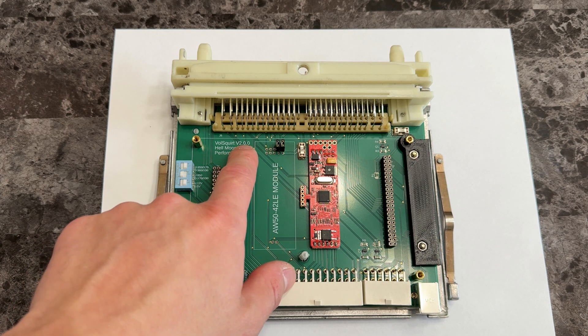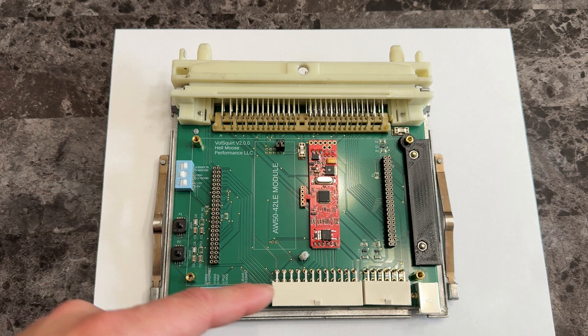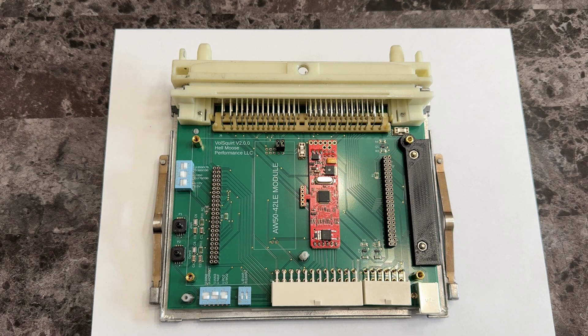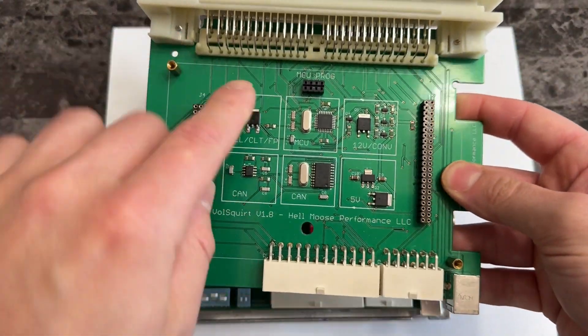Over the fall I actually ended up designing version 2.0, just to kind of clean everything up, make it easier to manufacture, cheaper, and get all the little tiny bugs worked out — before that I had to keep making revisions over and over again. So everything's all sorted out. You can see I really cleaned up a lot of the routing, made everything a lot neater, nicer, and better organized versus the original version.